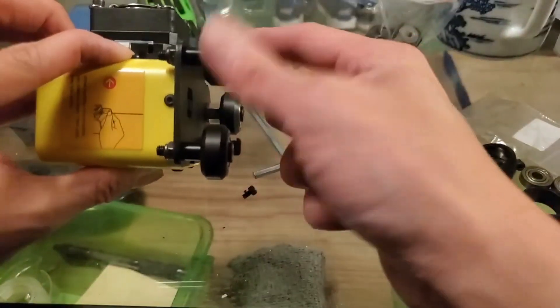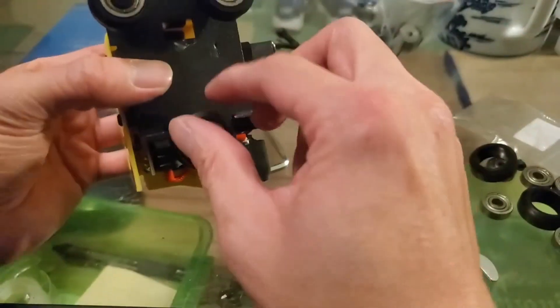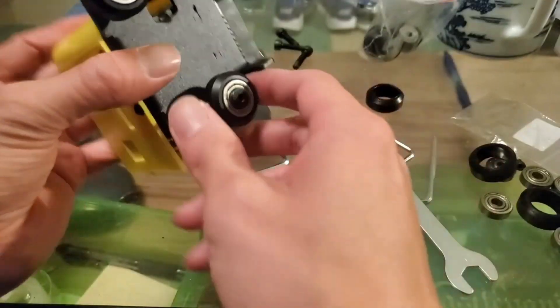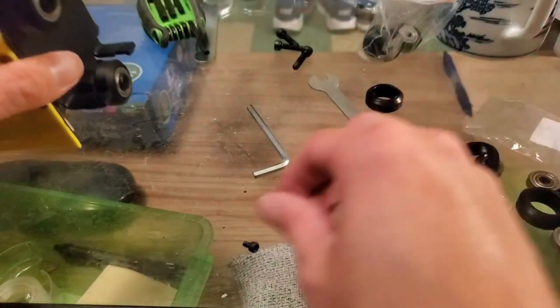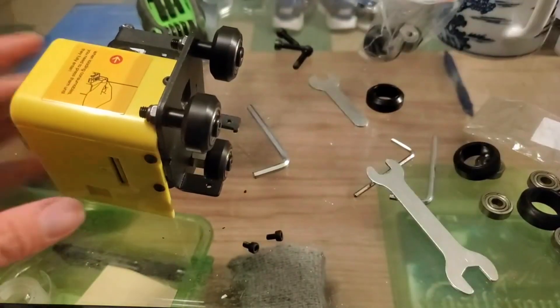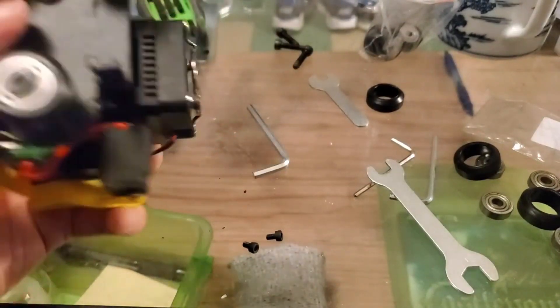All right, it must be sturdy like this — it shouldn't be loose. I replaced this one too already earlier on. So all right, time to put this thing back together. I'm not sure how I'm going to show you guys how to mount this, but let's see if I can do it with my camera.